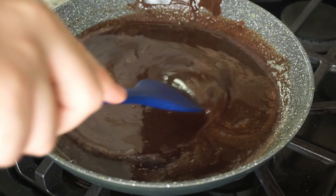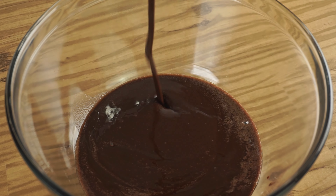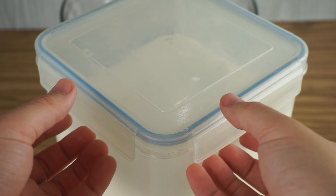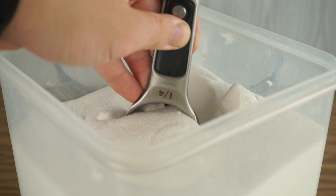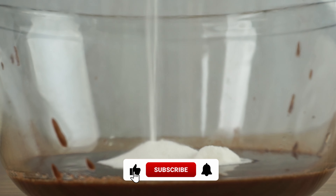Then add your chocolate to a large mixing bowl. If you would like to use fewer dishes, just melt your butter and chocolate in a pot and add all the following ingredients to that pot off the heat. Now into your large mixing bowl add 175 grams of white granulated sugar and give that a good mix together.